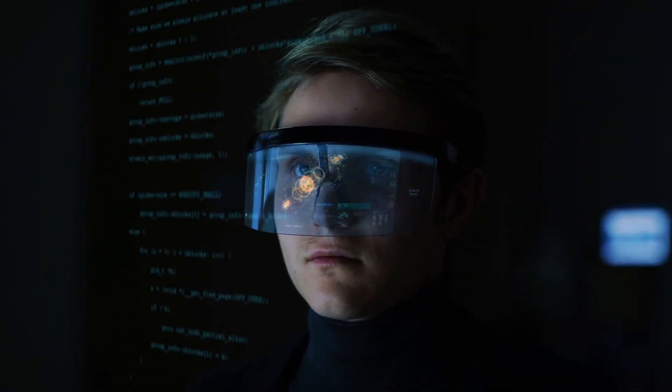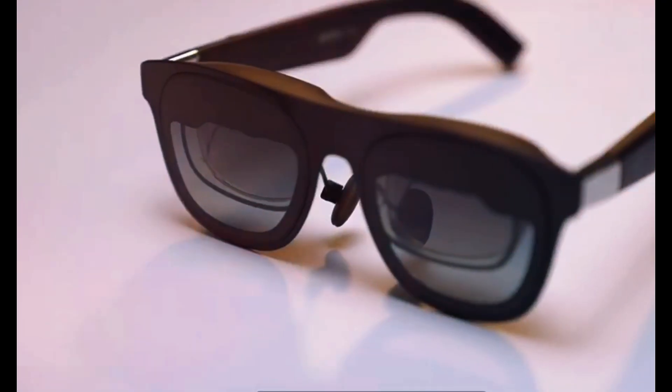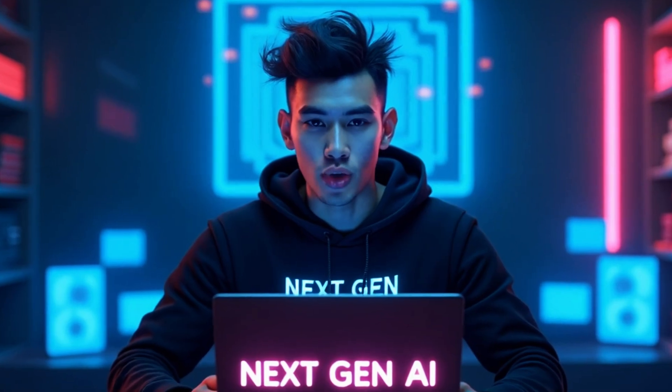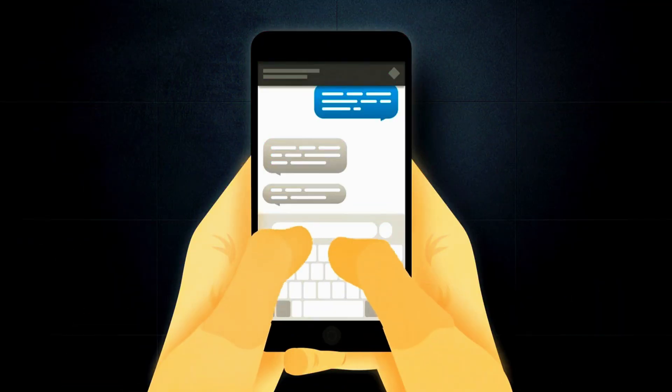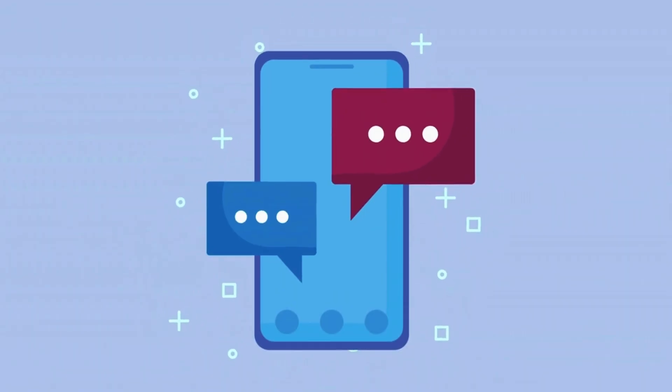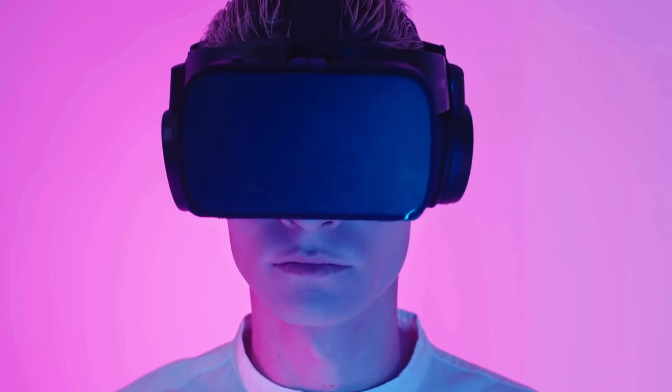So guys, if you want to experience the future today, the Inmo Air 3 AR glasses are absolutely worth checking out. They're light, powerful, stylish, and honestly the most practical AR glasses I've ever seen. If you enjoyed this video, drop a like, hit that subscribe button, and comment below — what would you use AR glasses for if you had them?